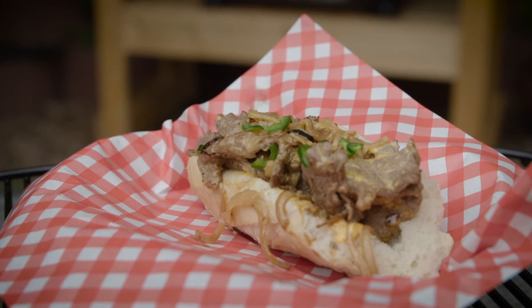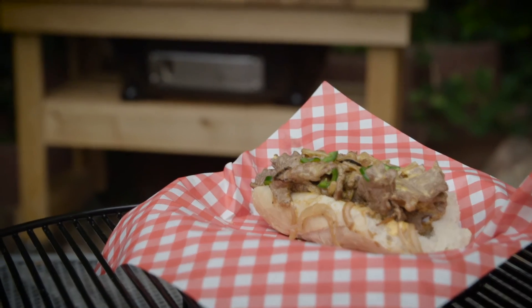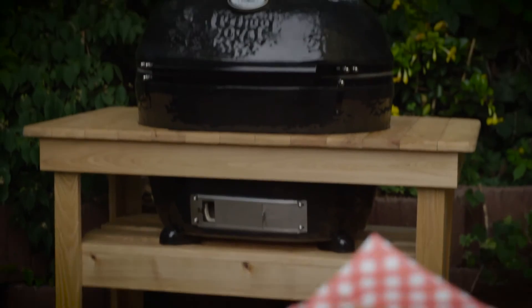I hope you enjoyed this video recipe. Now it's time for you to try it on your Primo ceramic grill.